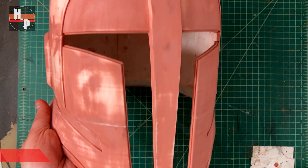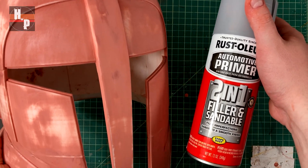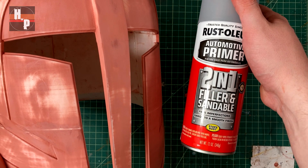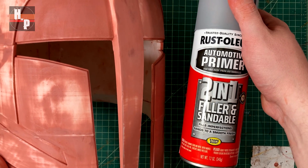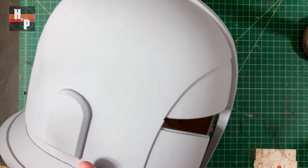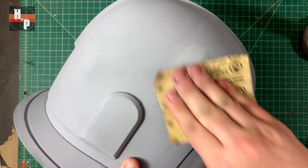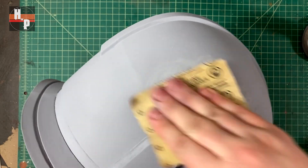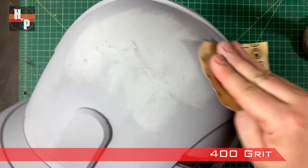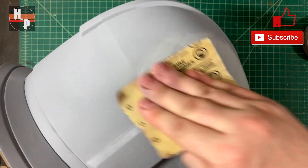After the entire helmet has been sanded I apply three coats of a two-in-one filler and sandable primer. I spray a thin coat, let it dry for 30 minutes, then spray another, and so on. This will begin to prime the helmet for paint and catch any spots where too much putty has been removed. After the third coat I let the helmet cure overnight to make sure it's completely solid and there aren't any spots where the surface is dry but damp underneath. Then I sand the surface with 400 grit sandpaper, which begins to polish up the surface so we can achieve the super clean shiny look like in the series.